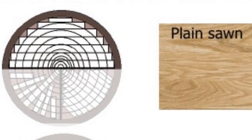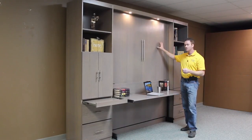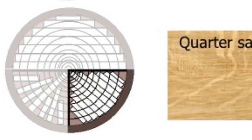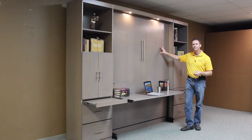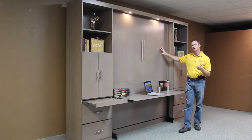Another cut that's real popular and real stable is the quarter sawn. It's real straight grain, similar to this, but the quarter sawn is usually a quarter of the log, and then they plain slice it at a diagonal to get the straight grain. This is a Rift Cut — it has even straighter grain than the quarter sawn, but you produce a little bit more waste, so it is a little bit more expensive.